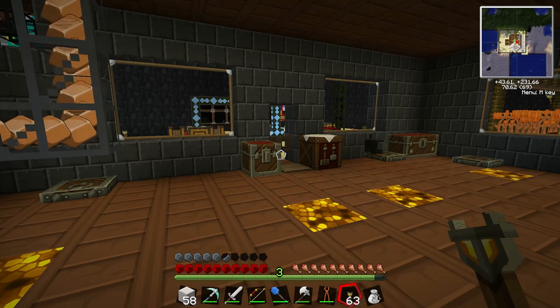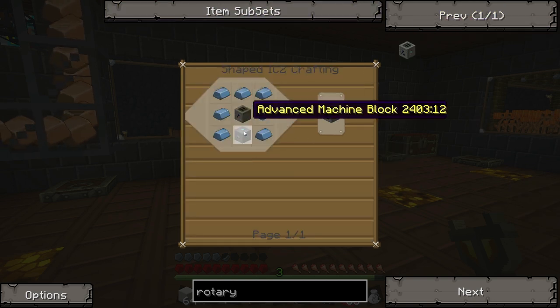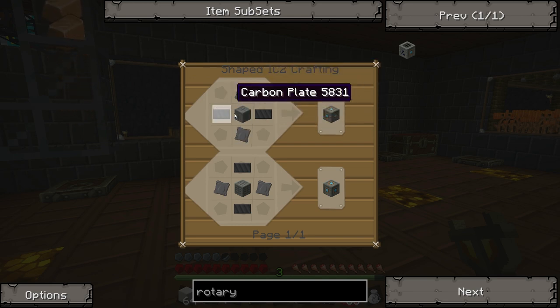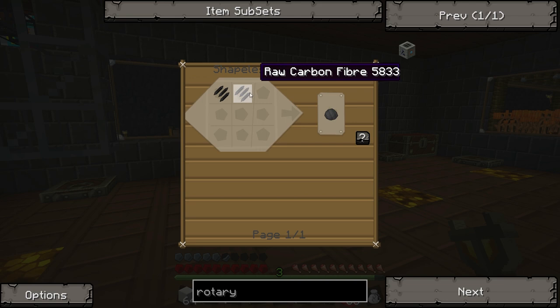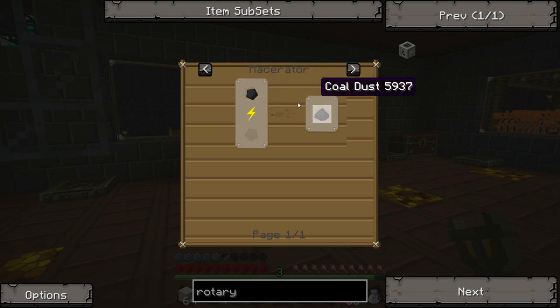Let's check on rotary macerators. A rotary macerator uses a macerator, some refined iron, and an advanced machine block — which needs advanced alloy and carbon plate. Carbon plate needs raw carbon mesh in the compressor, and for that I need raw carbon fiber in the compressor. And coal dust, which comes from — coal dust is simply macerating some coal.